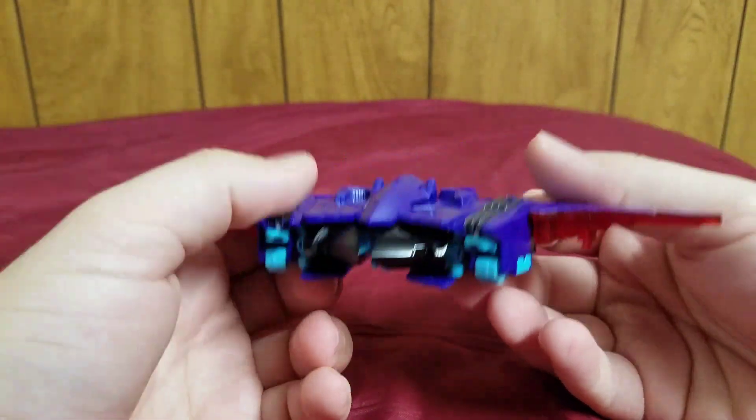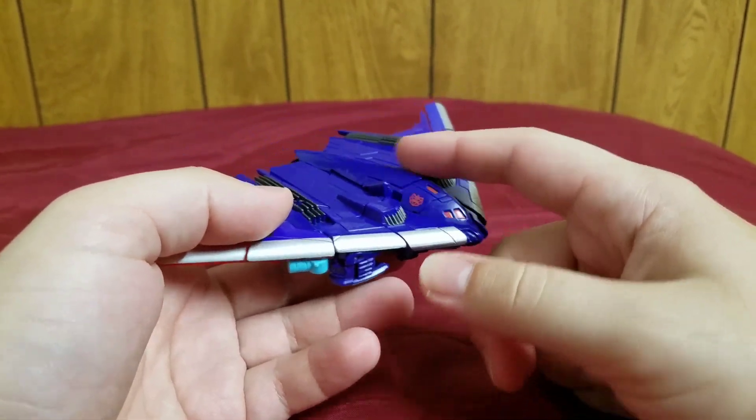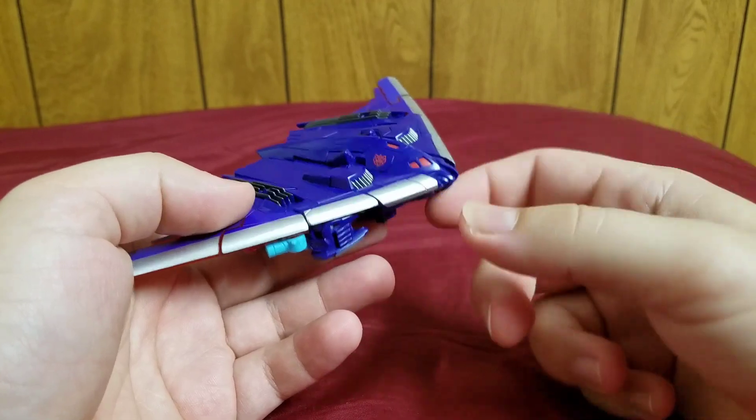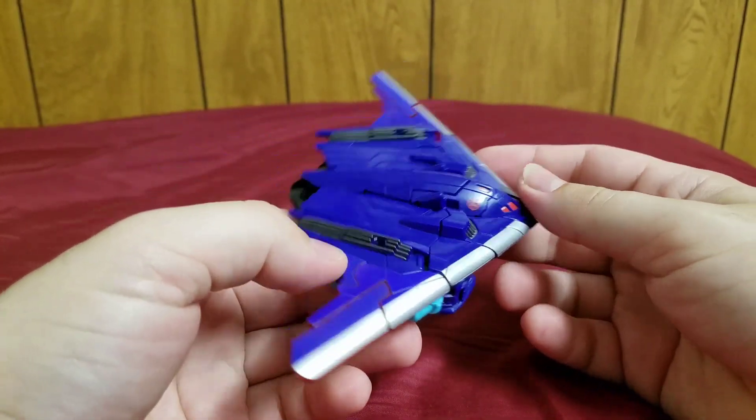I really like this — it's a really nice bomber. We don't get too many stealth bombers; it's not really a very common vehicle. And it's really nice to see it done really well.